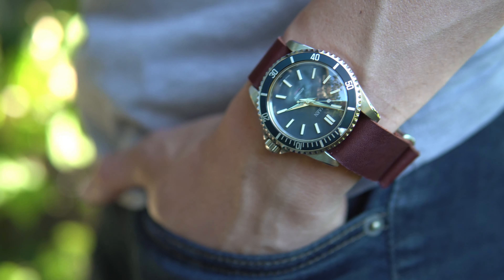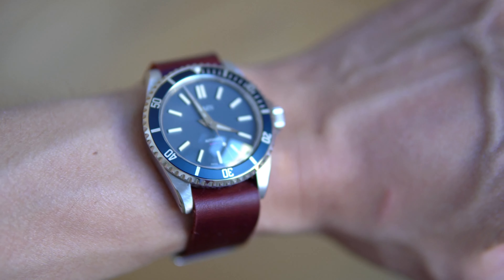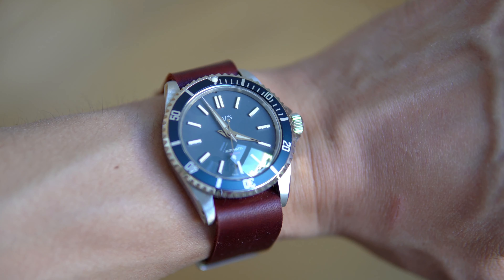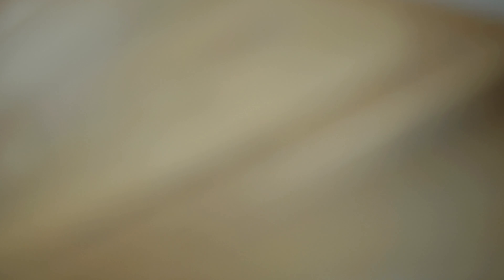Power is derived from a Seiko NH35, keeping the movement and hands compatible. With a lot of massaging, it all fits together as a package — and a handsome package at that. And when the shoe fits, you wear it. And in this case, you wear it proud.